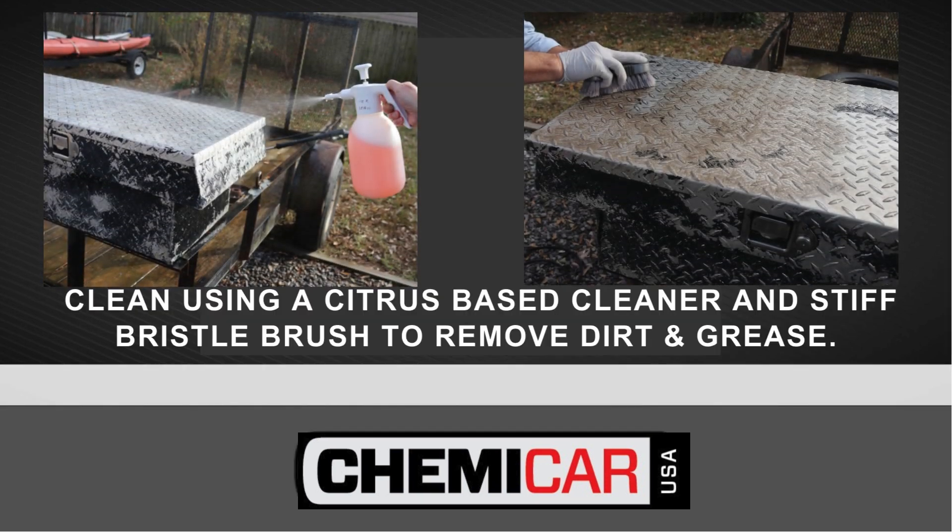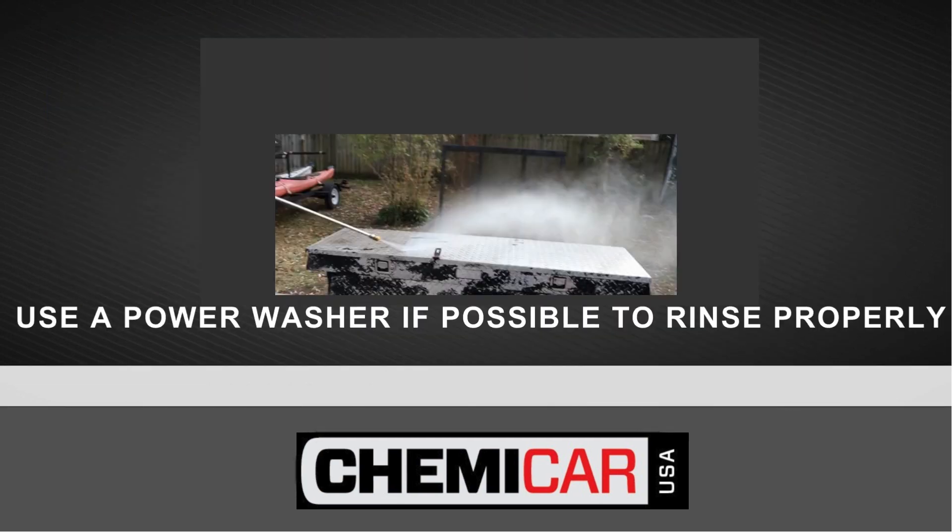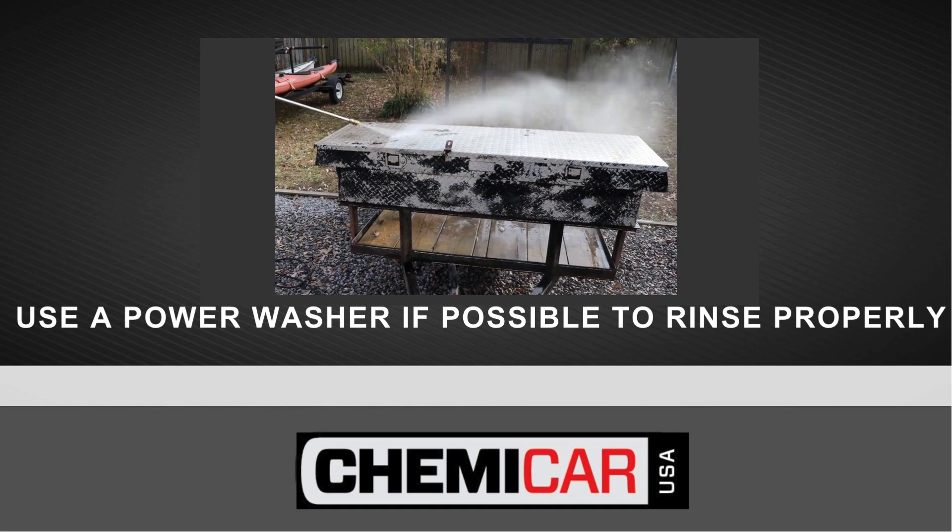Clean using a citrus-based cleaner and stiff bristle brush to remove dirt and grease. Use a power washer if possible to rinse properly.